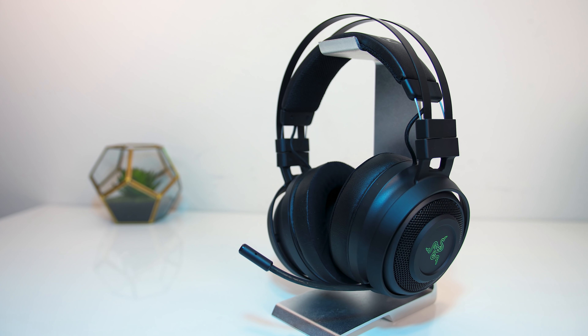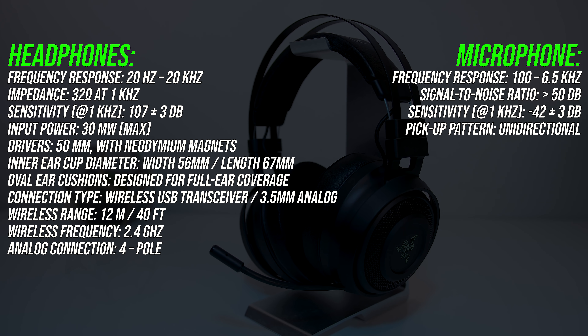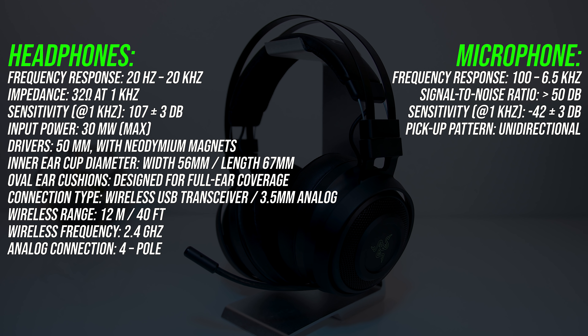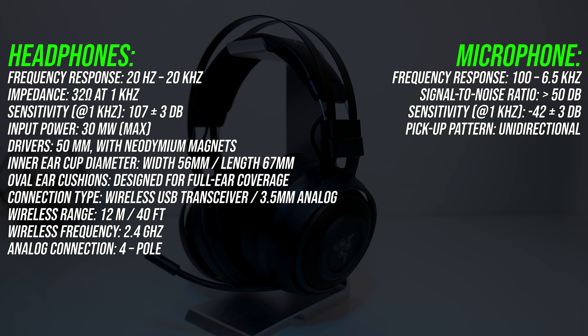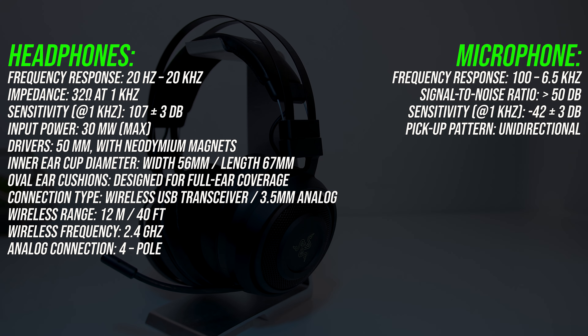So we've come all this way and haven't even discussed how they actually sound. From someone who is by no means an audiophile, I thought they sounded really good. I normally use my Audio-Technica ATH-M50X headphones day to day, and to me these were pretty equal in terms of quality but with more bass, which is probably expected as the M50X are known for producing a clean sound.